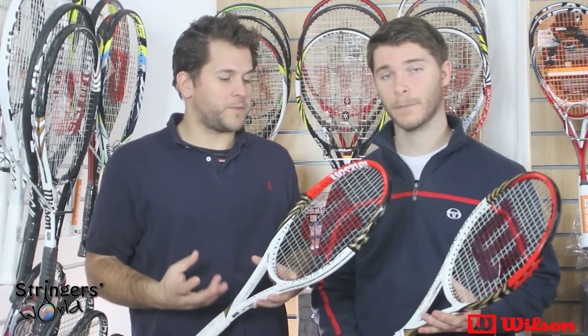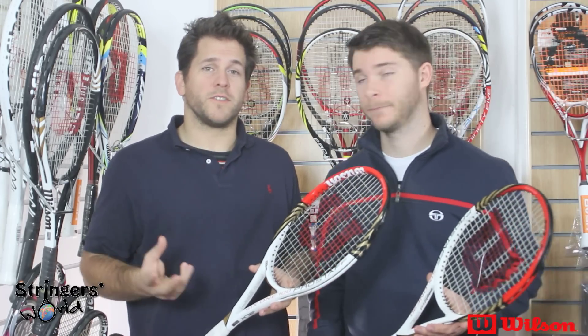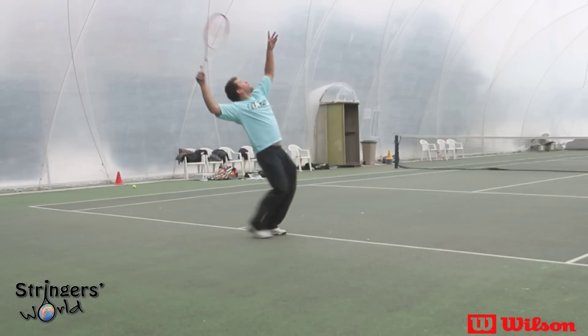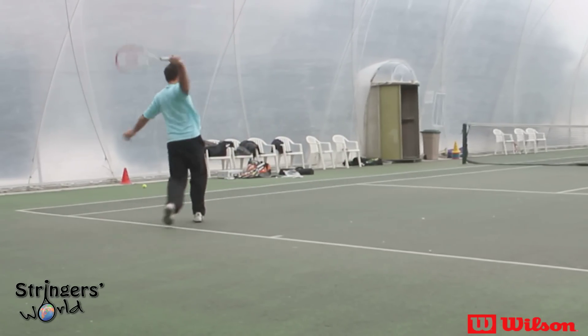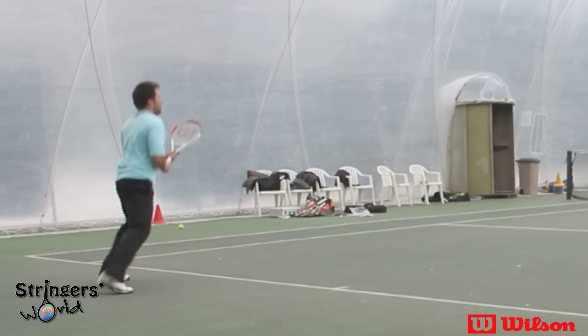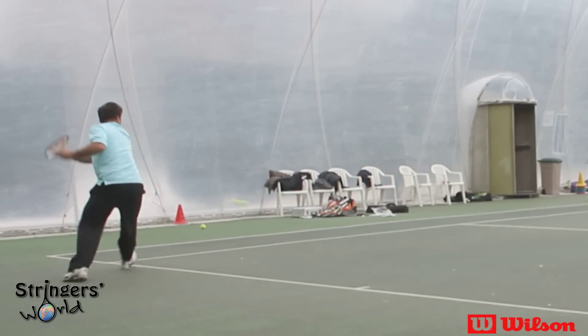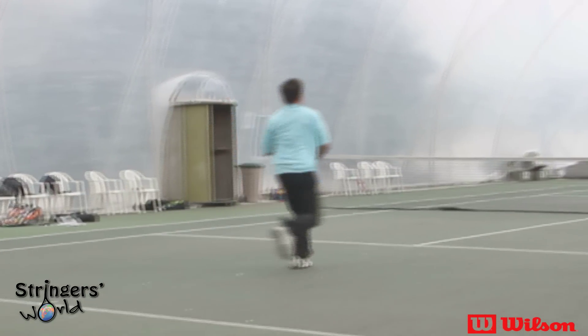The spin you could get off this frame with groundstrokes was excellent, especially in comparison to the other two, and that is again due to the forgiveness we've been talking about. The volleys are also much more forgiving and much more maneuverable due to the lightweight and the biggest sweet spot. You can literally just put your racket there and let it do the work, whereas with something like the 90 or the 95 you have to be a lot more precise and really punch through it.